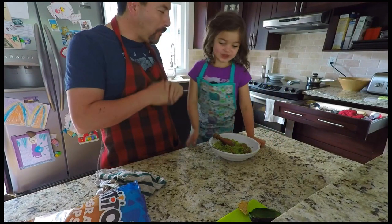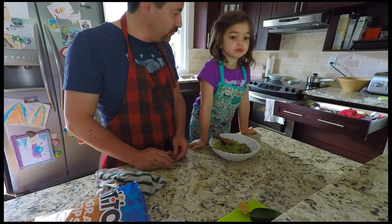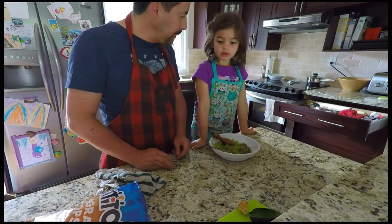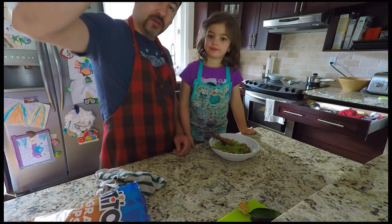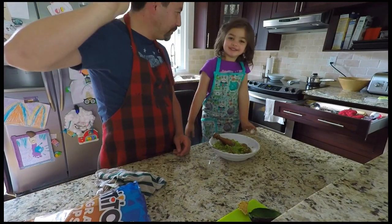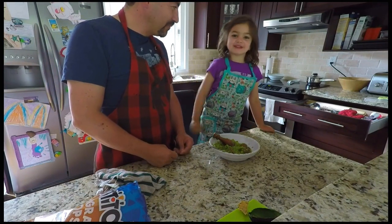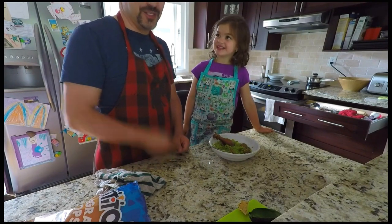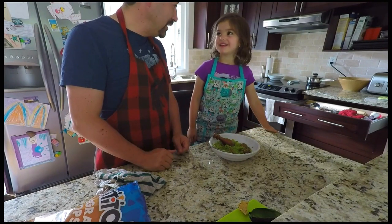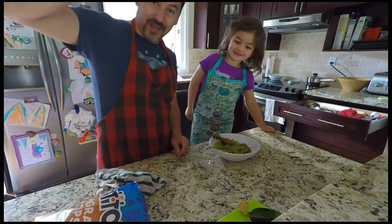So delicious! It's perfect! Shall we eat it all? You want to watch a movie and eat this? High five — good job! Bye, guys! Thank you for watching. There's a button below and you can subscribe to our channel and like our video too. Bye, chef! Bye, guys!